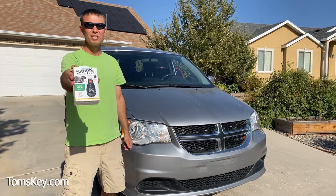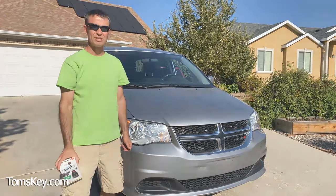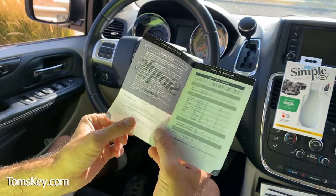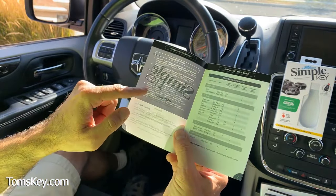This Simple Key Programmer is super easy to use. Let me show you how it's done. Before you begin, you want to spend a few minutes looking at this Simple Key User Guide — it's got some important instructions that you want to follow.